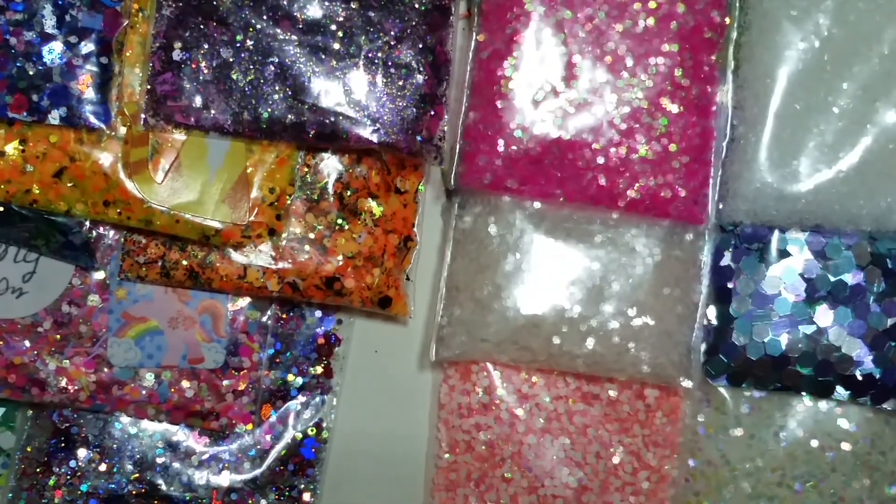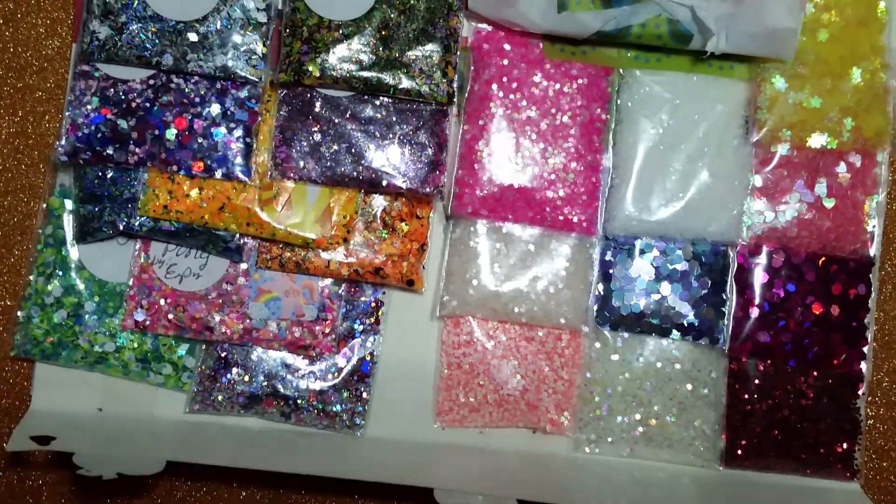Thank you so much again for doing this swap with me, and I hope you enjoyed everything that I sent you back. So thank you. I also want to show you guys a couple things that I got from my job.